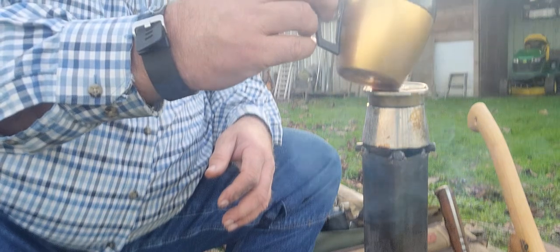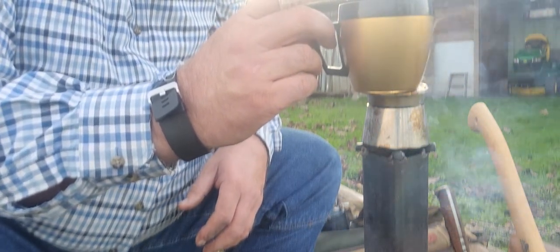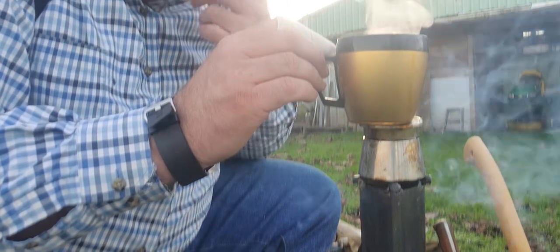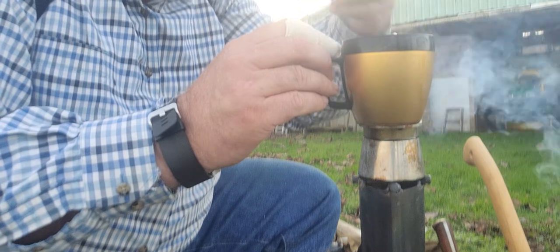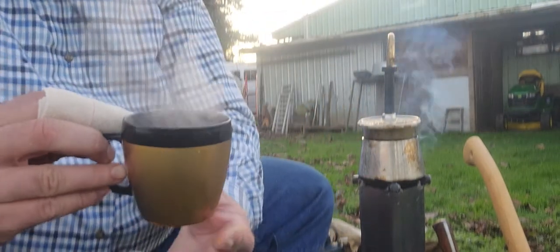Here it comes. Let's see if I can do this without spilling it or knocking it over. Can you hear it? I can smell it. Very nice — it smells so good. There it is. Fresh brewed espresso.